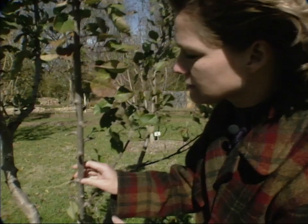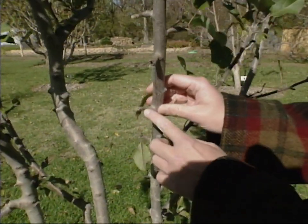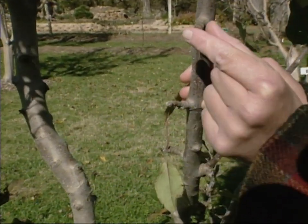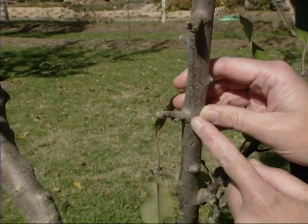If you'll look on the stems here, this is a spur-type apple, which means it bears its fruit out on these short little spurs, and you can just see them all along the stem here.